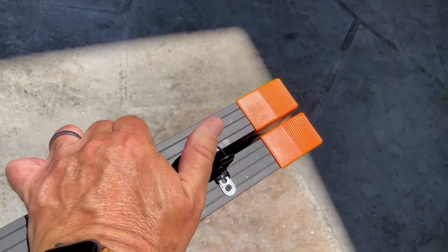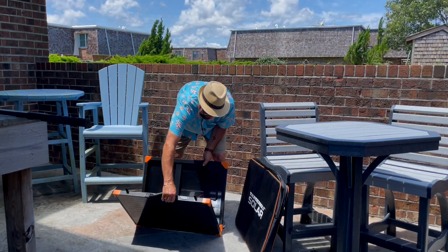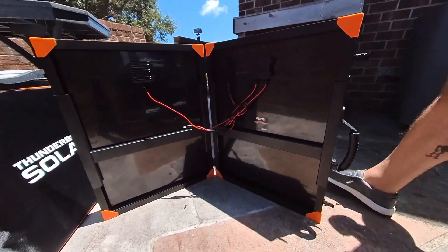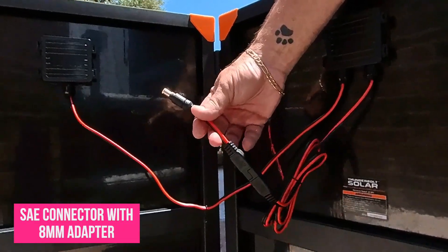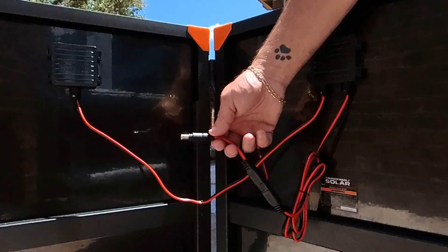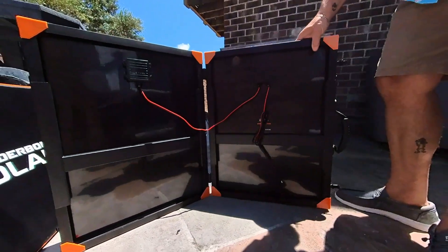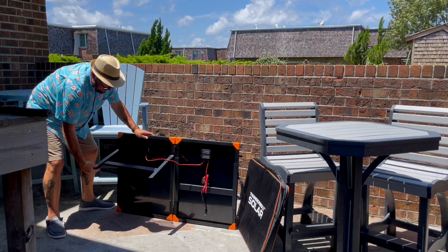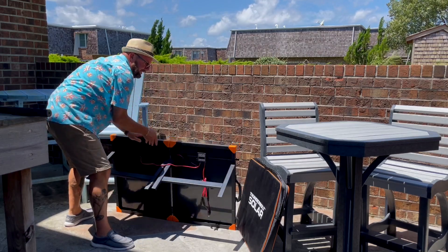There are two latches — one, two. Just unlatch those, and then you open it up just like this. Once you do, you'll see all the components in here. It comes with this adapter — this is a standard connector right here, and then this is an 8-millimeter adapter, which works perfect for my Anker solar power generator. You'll see right here and right here are the kickstands. This thing's going to fold out just like that. You've got two kickstands, and these are nice, sturdy kickstands — they just pop out like that, and then you lay her down.